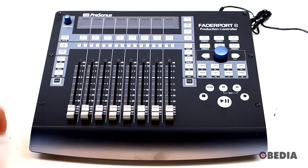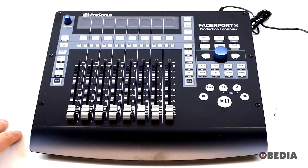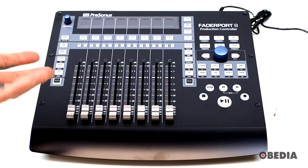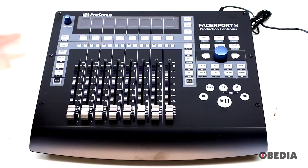It's very light and it's going to fit really nicely on a desktop or tabletop. I'm definitely loving the overall form factor of the FaderPort 8 — it's slim, it looks really nice, and it's going to look great with the rest of your gear. It's going to pair really nicely with other Presonus gear such as StudioLive consoles, keyboards, and audio interfaces.